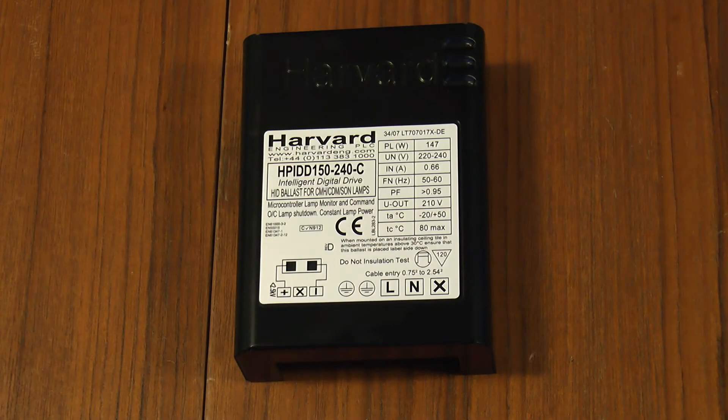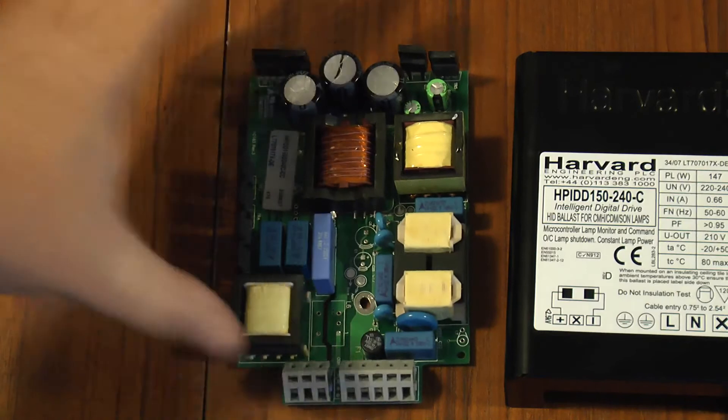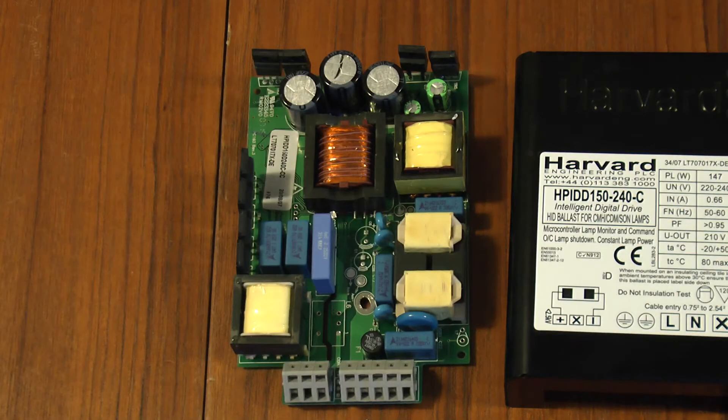Greetings. This is a Harvard Engineering metal halide lighting ballast. Well, in fact this isn't the metal halide lighting ballast. This is the metal halide lighting ballast.